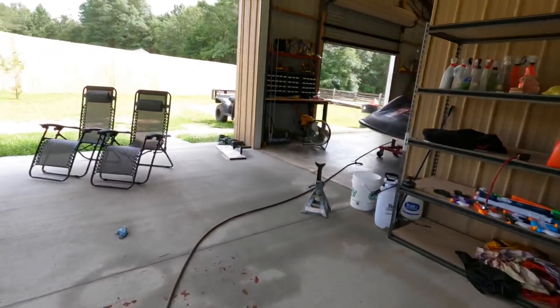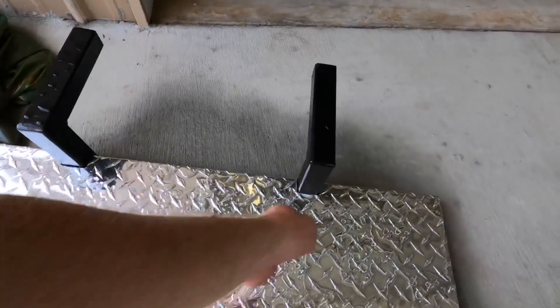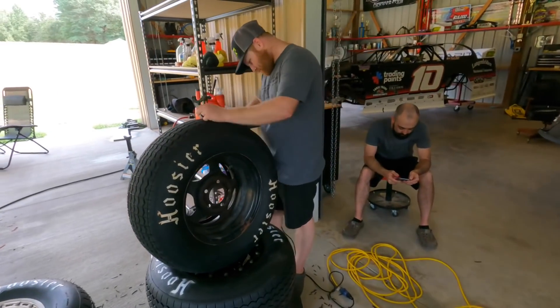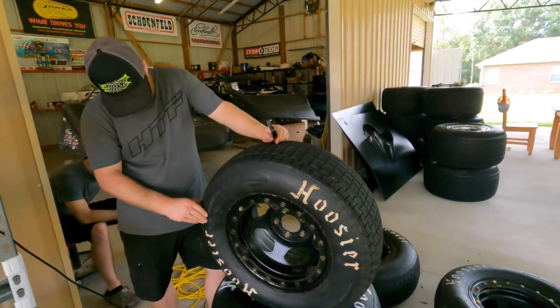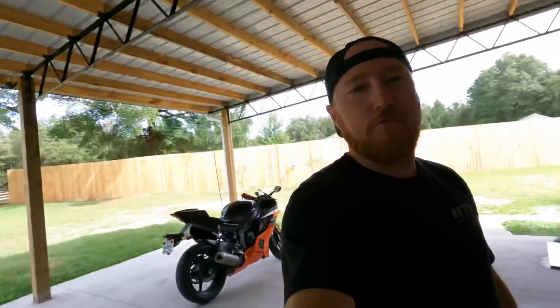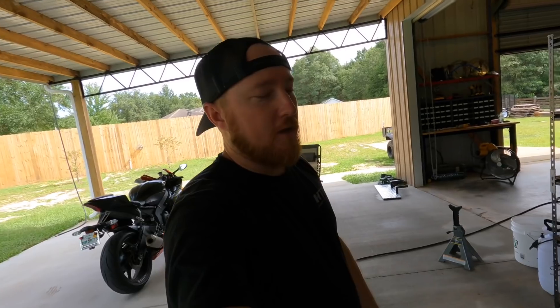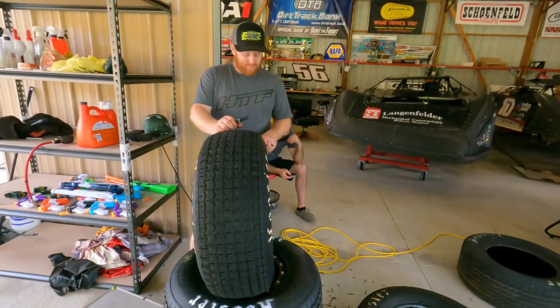I almost forgot - he also made us a new step for the back of the trailer. It was about this wide before, now it's nice and shiny and twice as wide. The plan is, if everything goes well with the street stock this Saturday night - it's $3,000 to win, so pretty good money - we're going to take the street stock to Why Not Motorsports Park in a few weeks, August 13th and 14th, for the Street Stock Nationals. I think there's already about 120 cars pre-registered, so if we survive tomorrow night Joseph will be up there racing the big Street Stock Nationals in August.